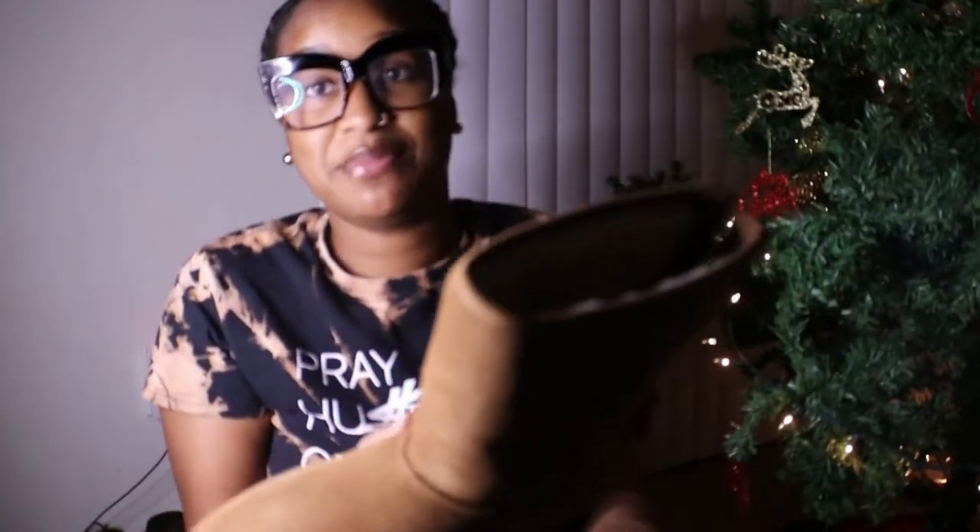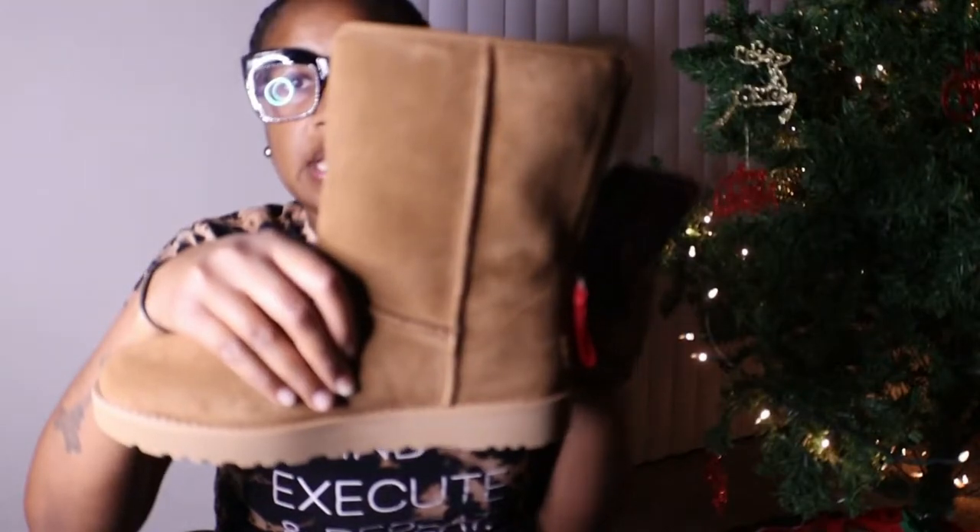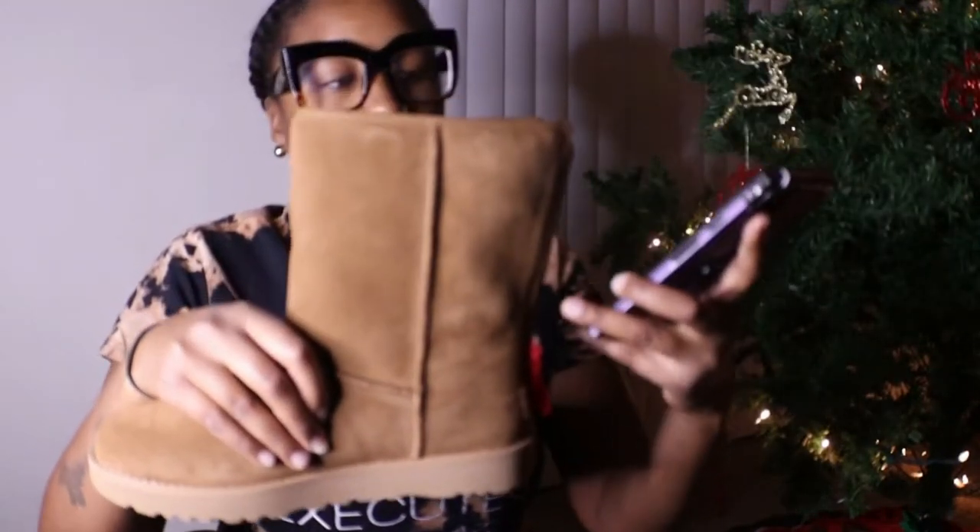I can't wait to try these on — I have not tried them on, this is the first time I'm seeing them in person with you guys. For those wondering what style these are, the name of these boots is the Ugg Classic Short Logo Boot. They do come in this height and they also have the minis.